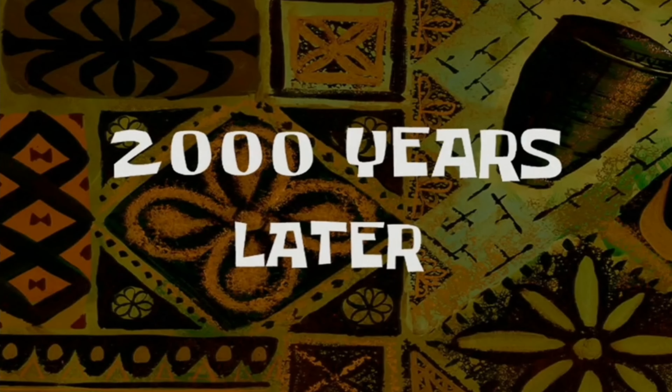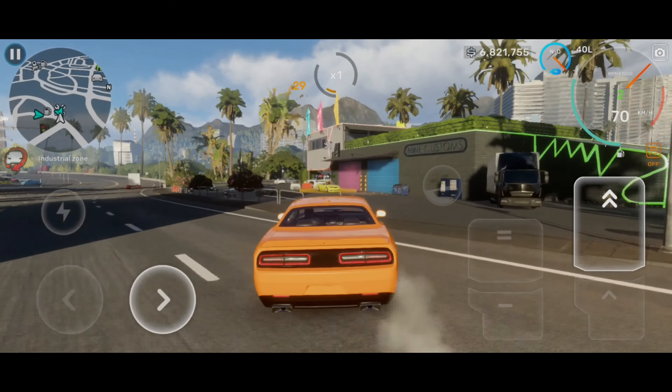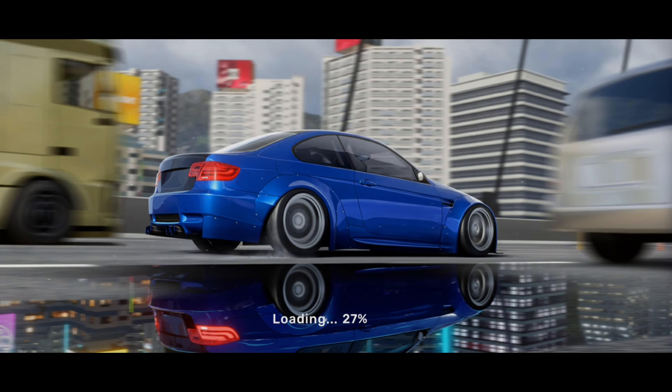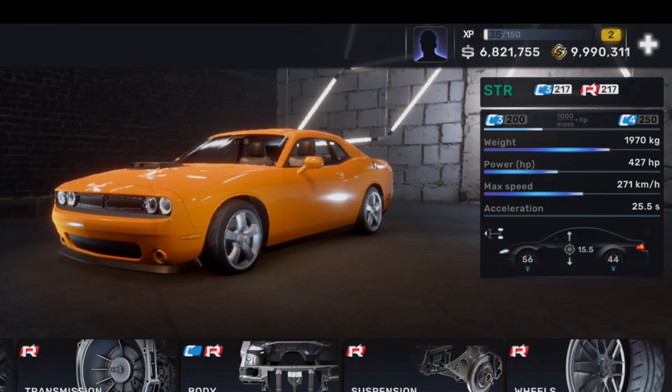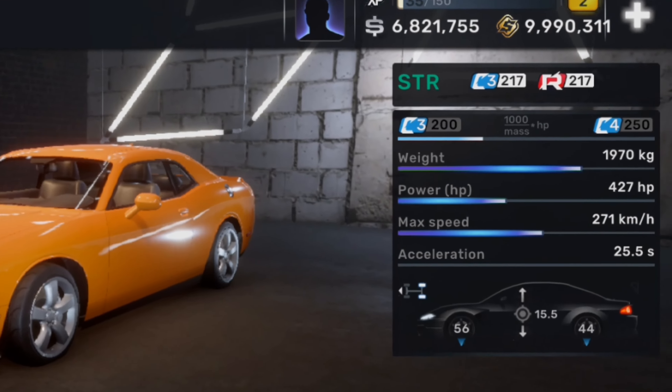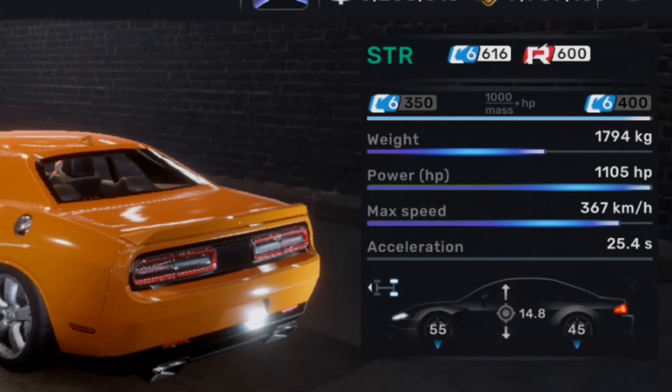Two thousand years later, let's start tuning this Charger to reach over 1000 horsepower. I'm not going to put the tuning process in this video, otherwise this video will be 15 years long. Here is before we tuned it, and here's after we tuned it — we made it reach over 1000 horsepower, which is insane.